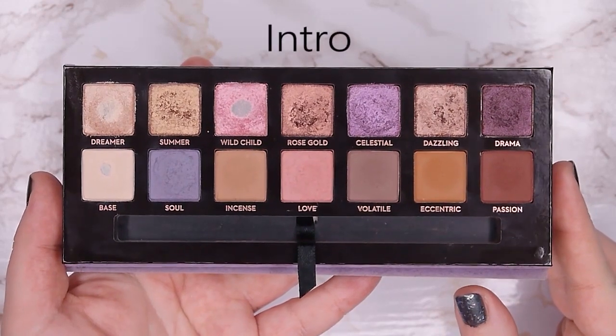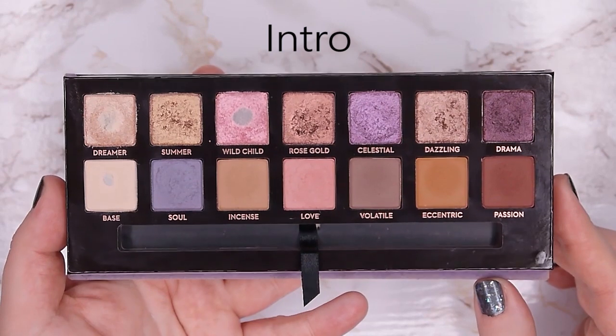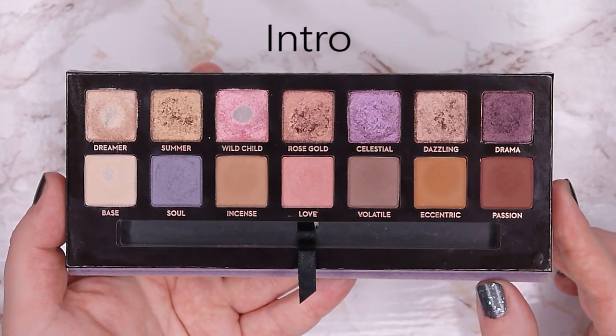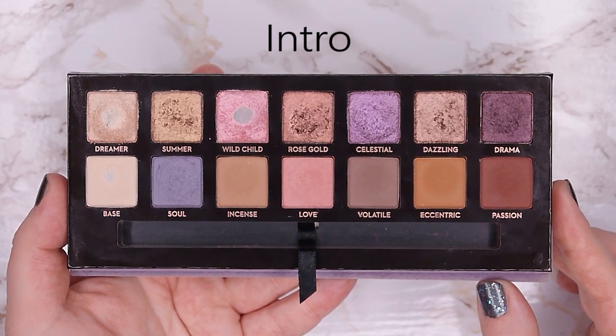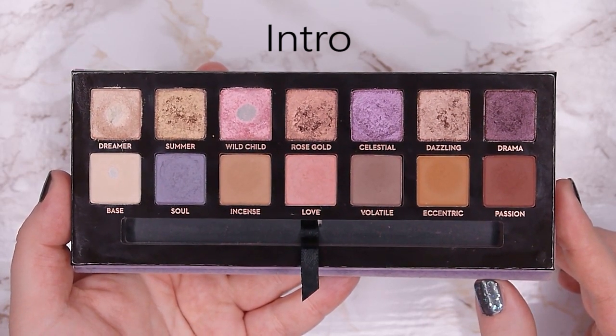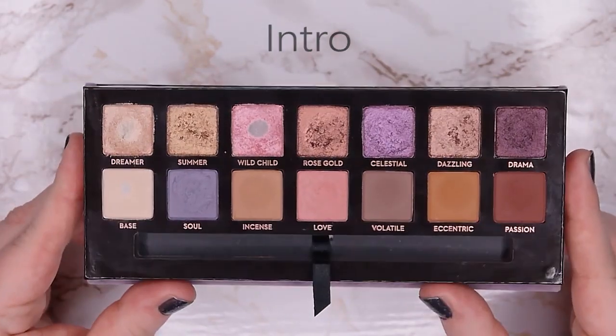My goal in the intro was to hit pan in all the shades during this year, and when I've hit pan in all of them I'll decide if I want to finish some or all of the shades. I think I can already say that I want to finish all of the eyeshadow in this palette now. So let's take a look inside.